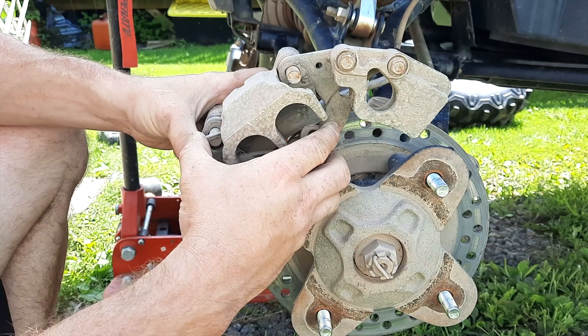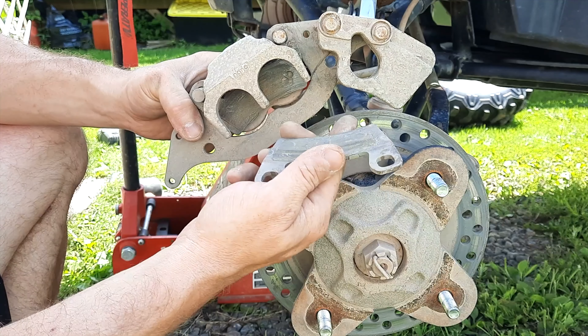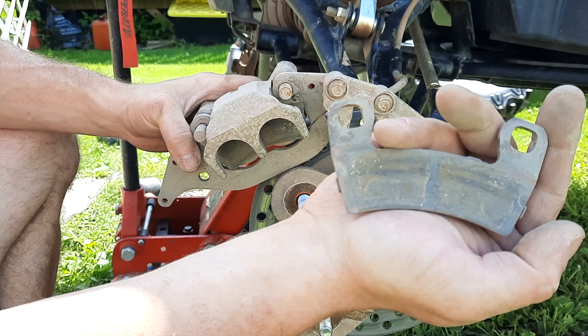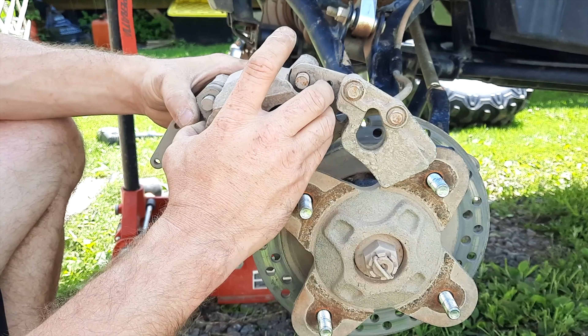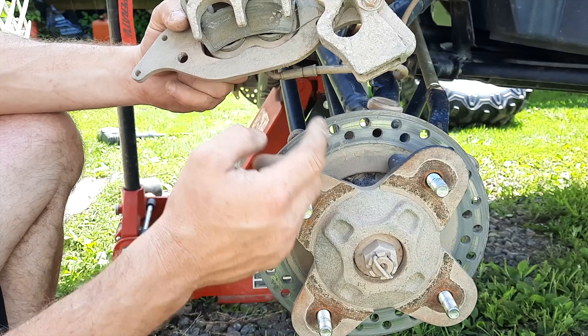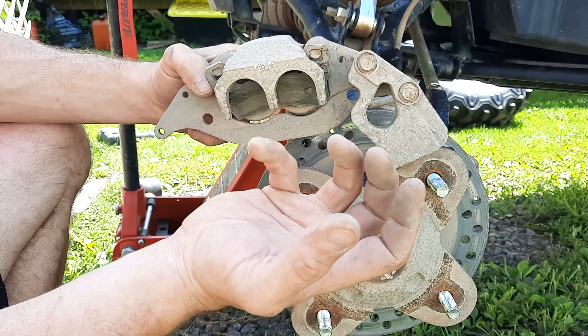Go ahead and remove those bolts completely. I like to work outside because it gives me a lot more room — in the shed I'm a little limited. There we go, the caliper is removed.